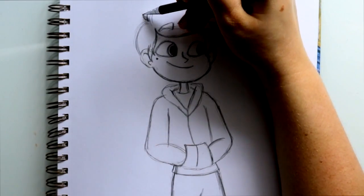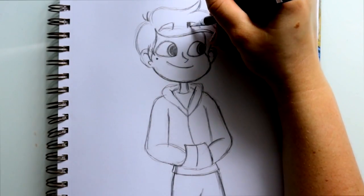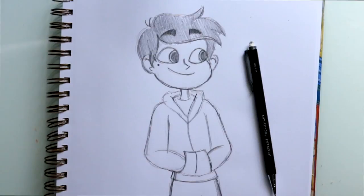I almost forgot — he's got two little hairs sticking out the back of his head, so one and two. I'm gonna go ahead and color in his hair and color in his eyebrows so we can see the difference. And there you go, that's how to draw Marco from Star Versus the Forces of Evil — there are the two main characters!